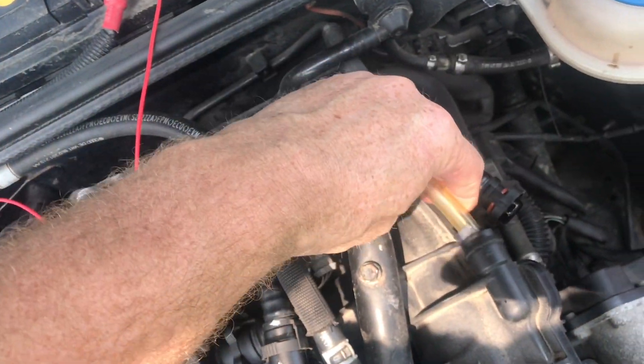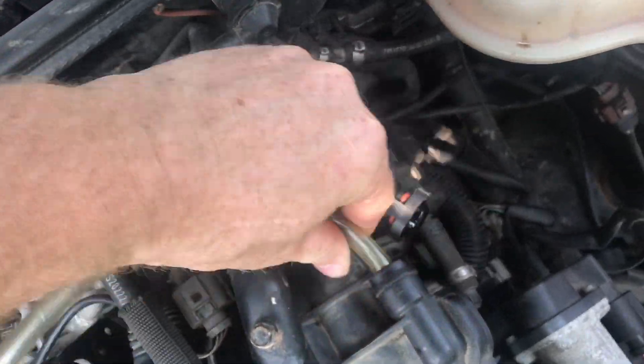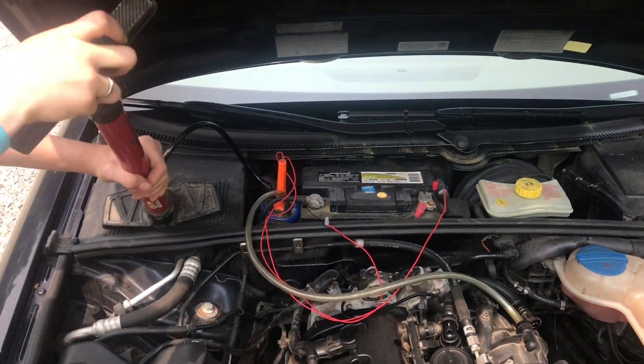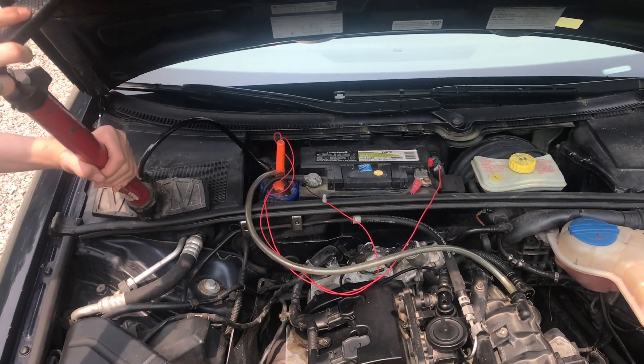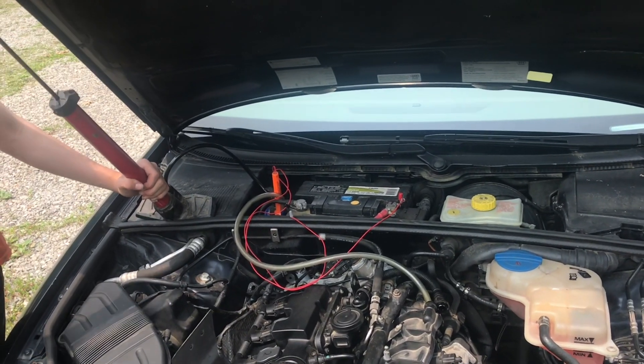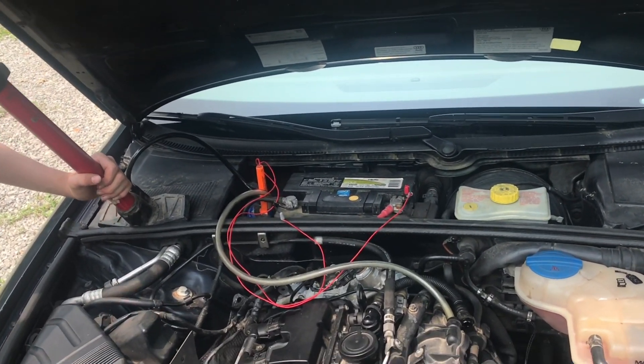This tool works great for finding leaks like this. I made it using a pickle jar — it has a heater that hooks up to the battery. Inside the jar is a sock with baby oil, and this makes the smoke. The bicycle pump pumps the smoke into the engine under control.